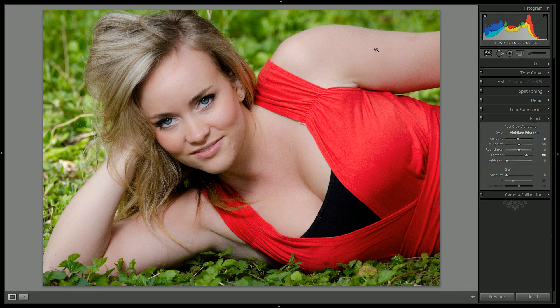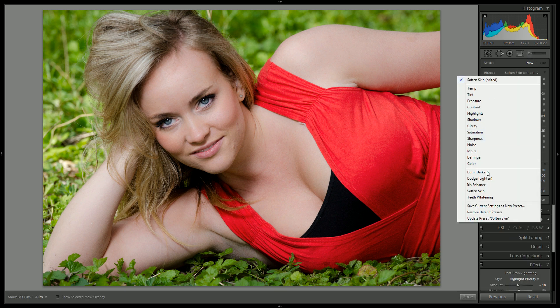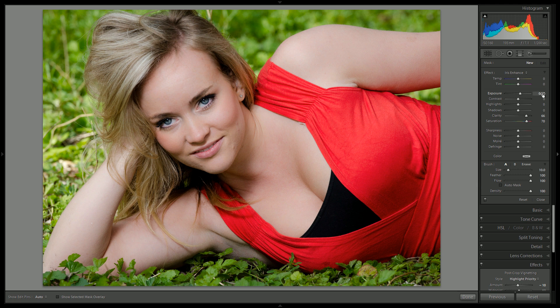Her skin is looking much more smooth, but I want to focus on her eyes and make them pop. She has really gorgeous eyes and we will go with the Iris Enhancer, then adjust these settings. The presets from Adobe just don't work for anybody, so we will come in and do a quick pass over her eyes and eyebrows. This is the area we look at when we look at humans — we focus on the eyes first — so we want to really bring those out.